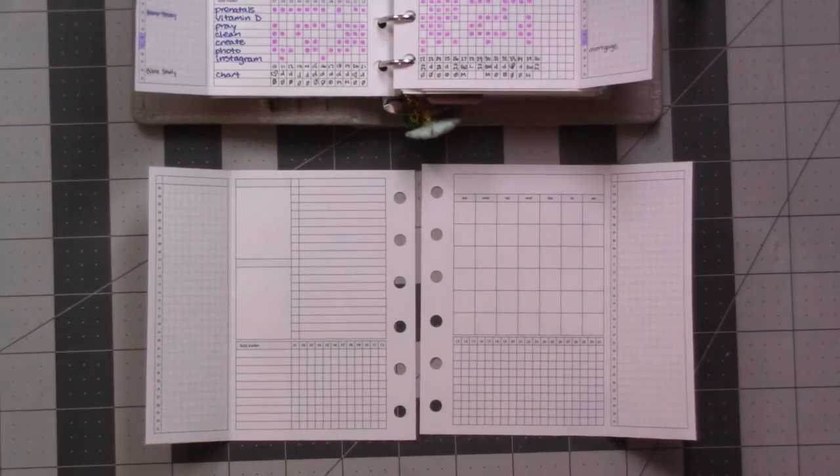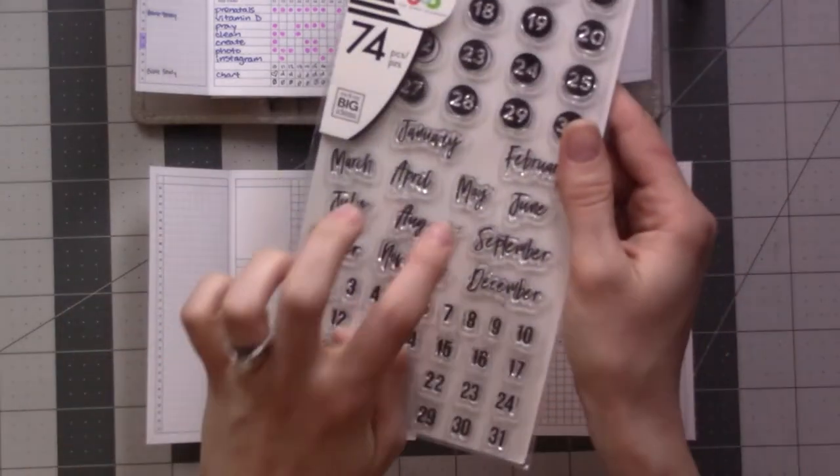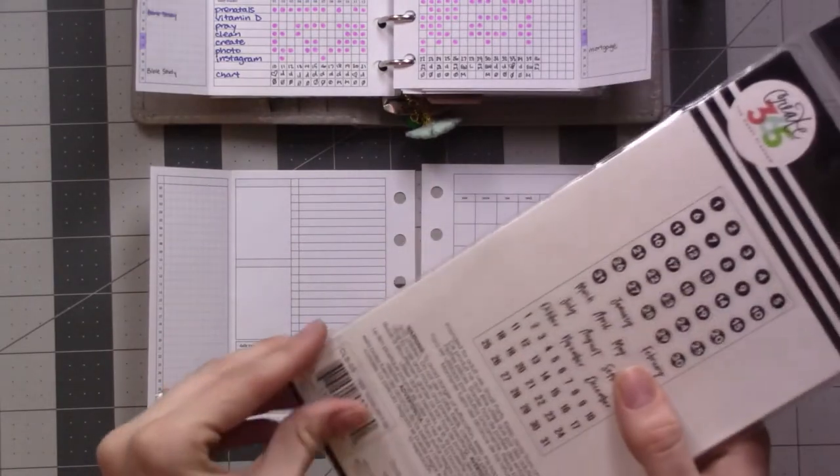I just found this at Michael's the other day, and I think I'm going to try using a stamp. I've never done stamps with my planner before. Let's give it a shot.